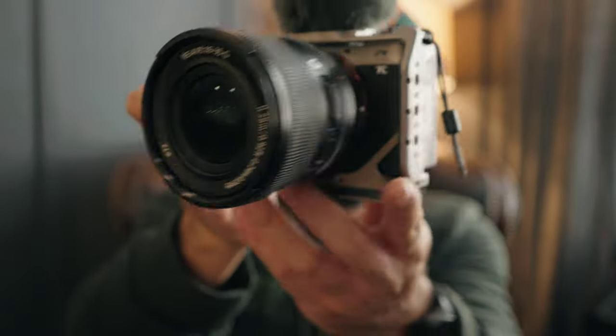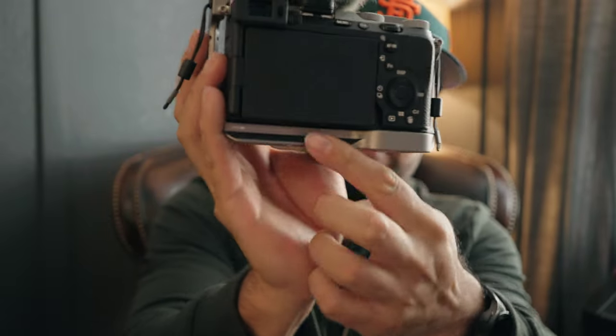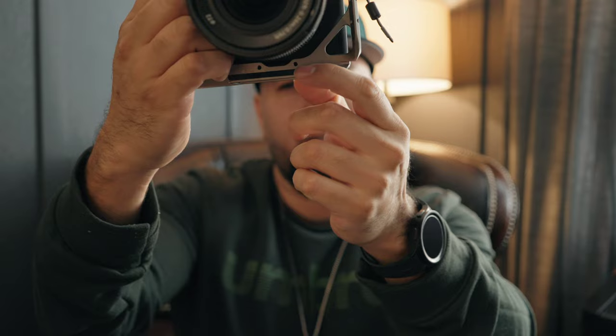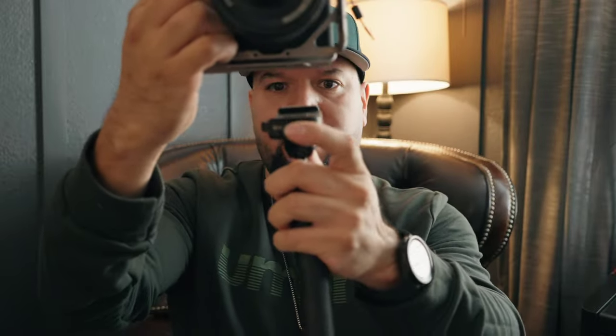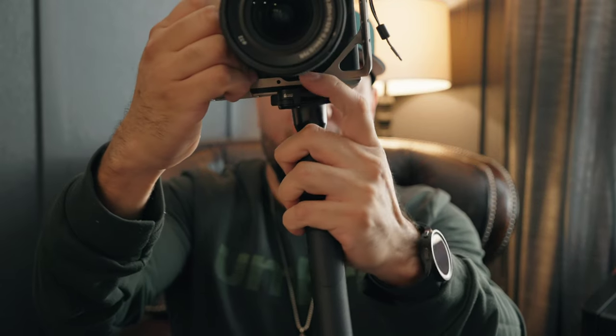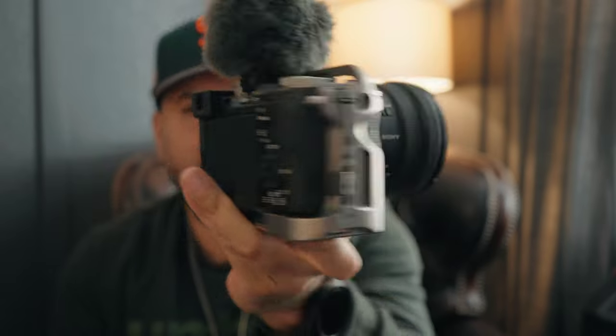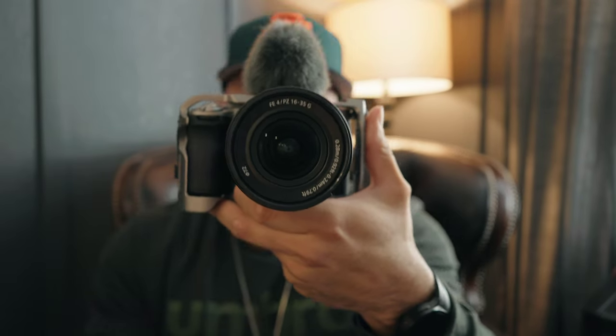Because the rest of the cage looks awesome — I love how it looks. It has the Arca-Swiss plate built right in, so it's easy to put on my PGY Tech handle: boom, boom, good to go for vlogging on the go. And then you take it off just as easily. I love that feature.